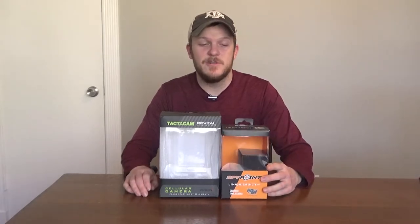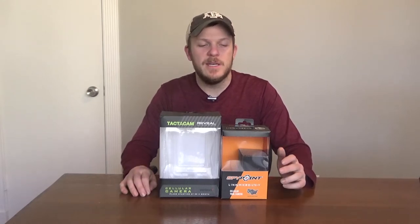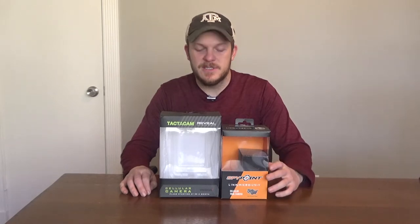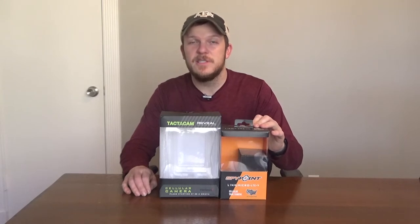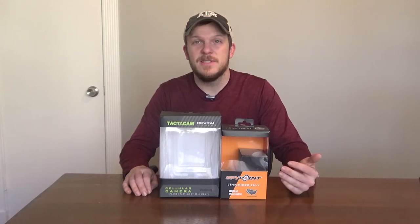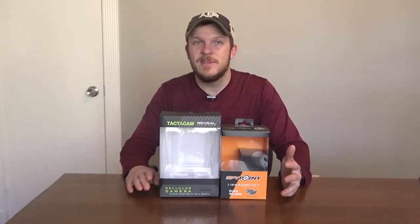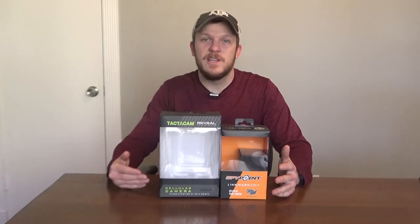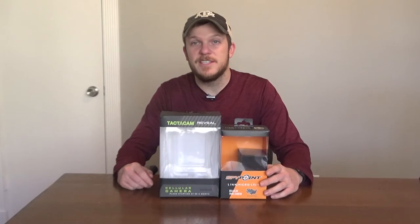It was very easy to set up — pretty simple as you saw in my first video. There weren't a lot of settings, which can kind of be a con too, but it was pretty seamless and wasn't difficult to set up. It also came with a hundred free pictures, and I don't really know another cell camera that does that. In the summer you can just leave it on and not worry about paying for anything. If you run out of the hundred pictures, it still takes them and saves them on the memory card, it just won't transmit them.